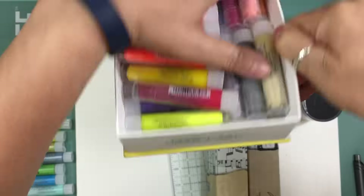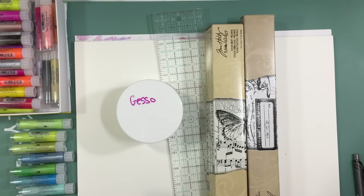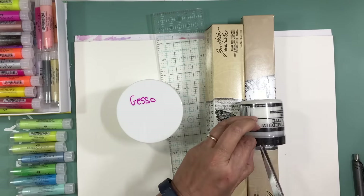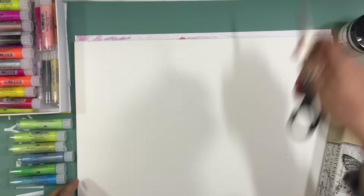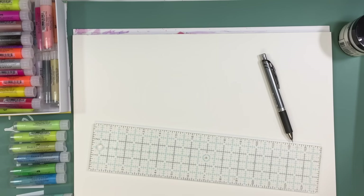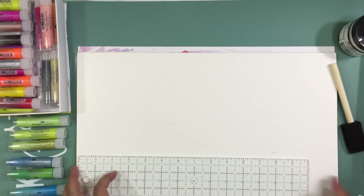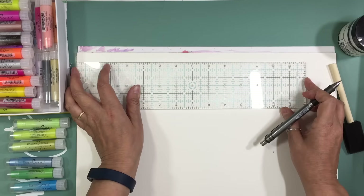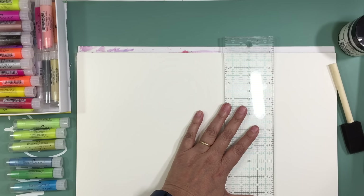Hi everyone, it's Nicole and I'm here with the Watercolor Wednesday edition of my YouTube channel. Today we're going to be working with gelatos. I dug through some of my gelatos and picked some colors that I really like. I'm showing you that I'm doing it on some watercolor paper — it's a pad that's all stuck together so that you can work directly on it.